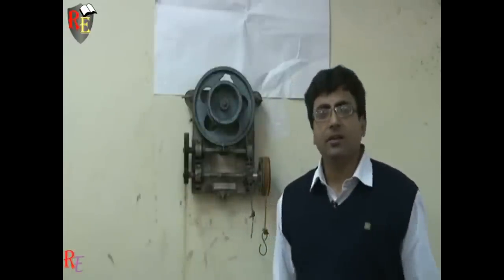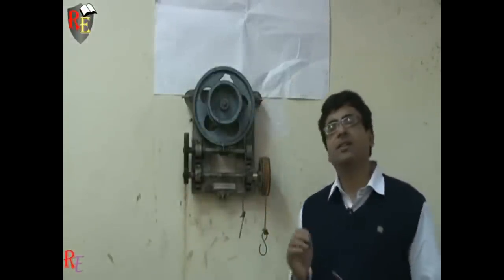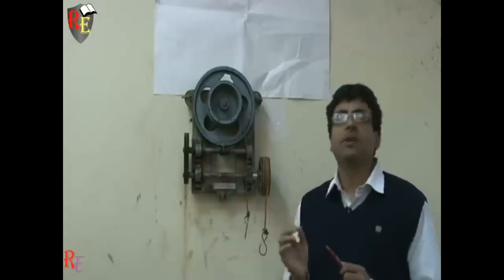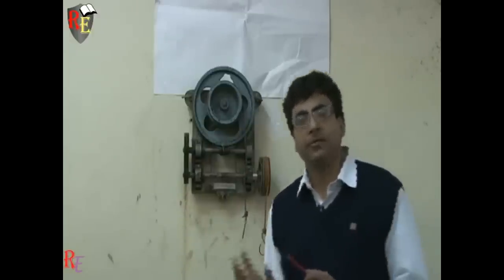Hello everyone, we are here to discuss about this apparatus worm and worm wheel. It is a simple lifting machine whose main aim is to lift the load by applying the minimum effort.